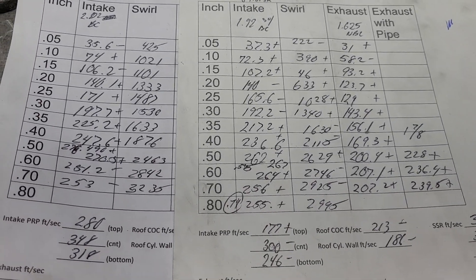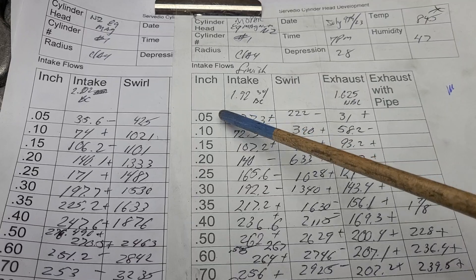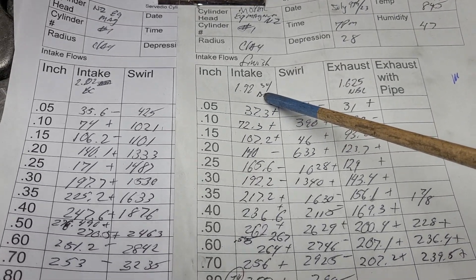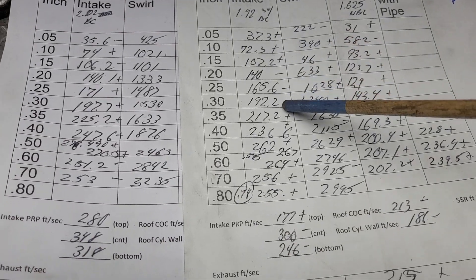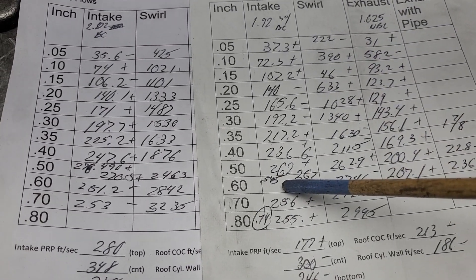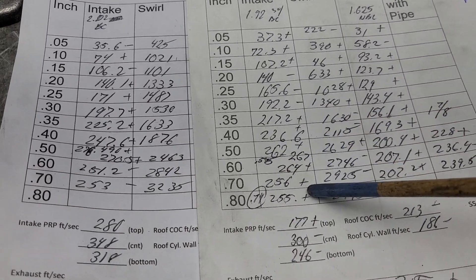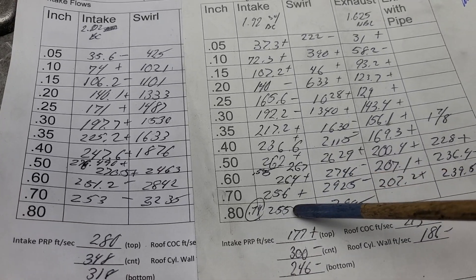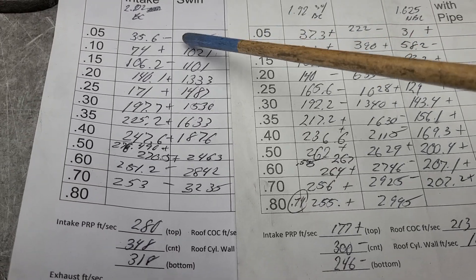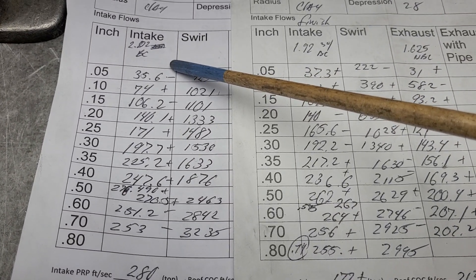This is kind of interesting. This is what they were finished with — the 1.92 intake valve with a back cut. This is where we topped out: we got 267 at 575 lift, 192.2 at 300, and over the short side it wouldn't do better than 256 at 700.